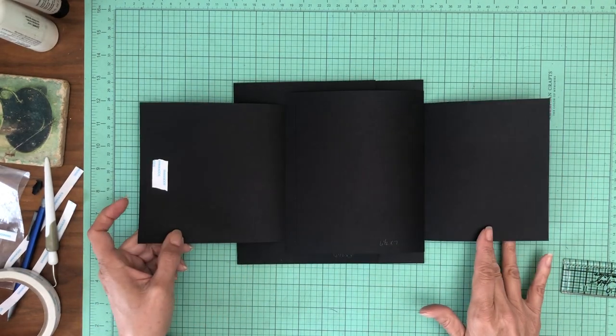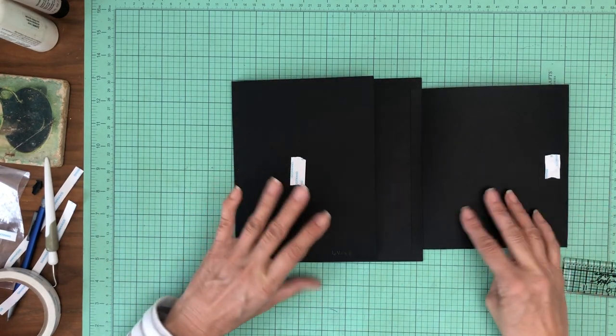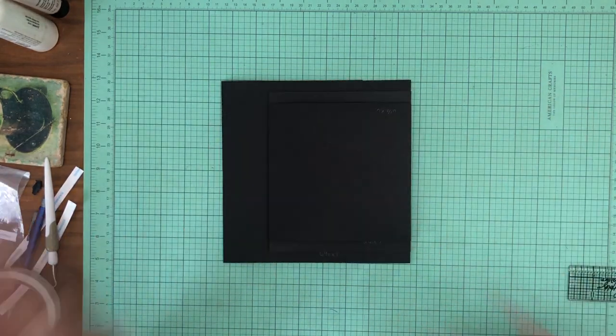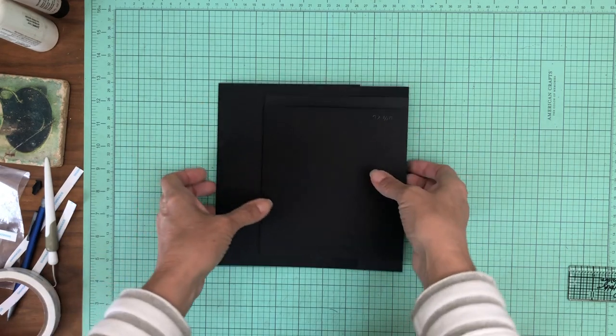So we've got this that opens, and then we've got this that opens, and then this — lots of space. That's it for this section. The next time we get together we will start decorating this.